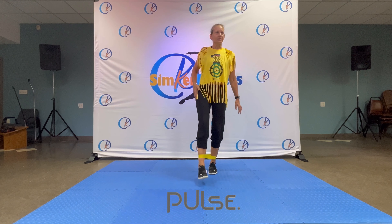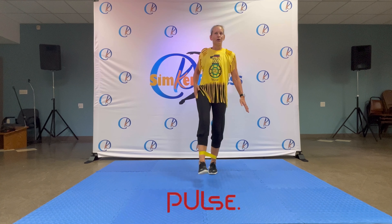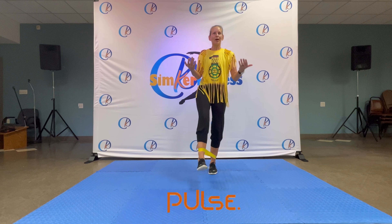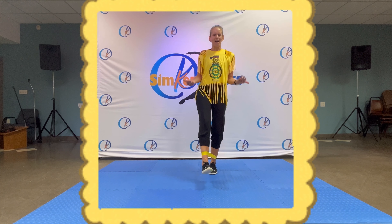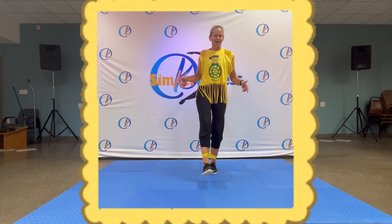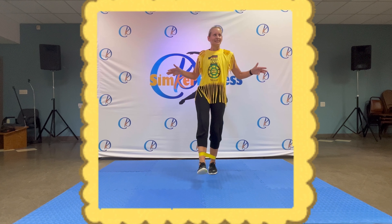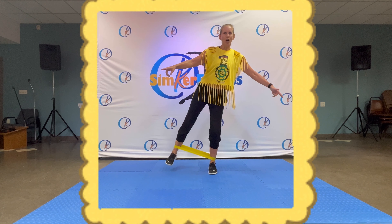Hold up front — eight, seven, six, five, four, three, two. Hold out — two, three, two, three, four, five, six. Come on, nearly there. Ten, nine, eight, seven, six, five, four, three, two, one.